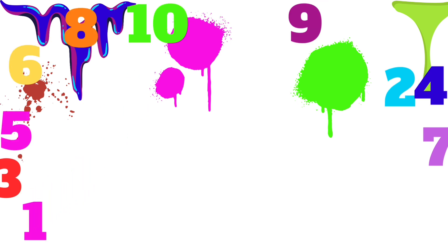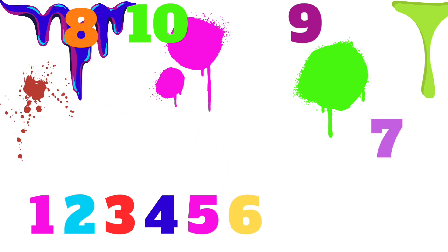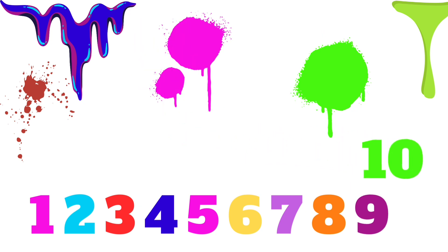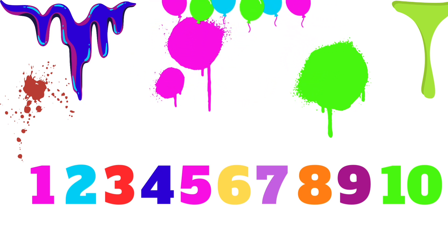1, 2, 3, 4, 5, 6, 7, 8, 9, and 10. We did it! Awesome! Let's count it again. 1, 2, 3, 4, 5, 6, 7, 8, 9, 10.